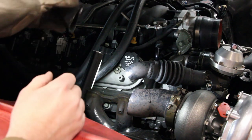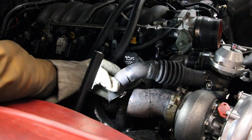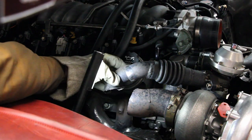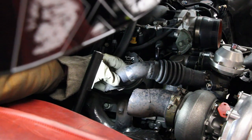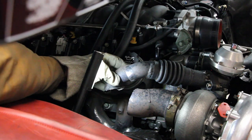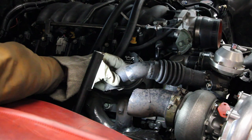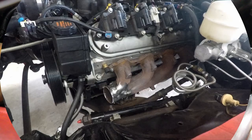That turned out pretty good. The next thing will be to weld this in here, change the angle a little bit, and it's going to essentially line up pretty well with a little bit of shaping — it'll plumb right into that exhaust downpipe. But I don't have any three inch, so I think I'm going to have to go buy some three inch for that side.